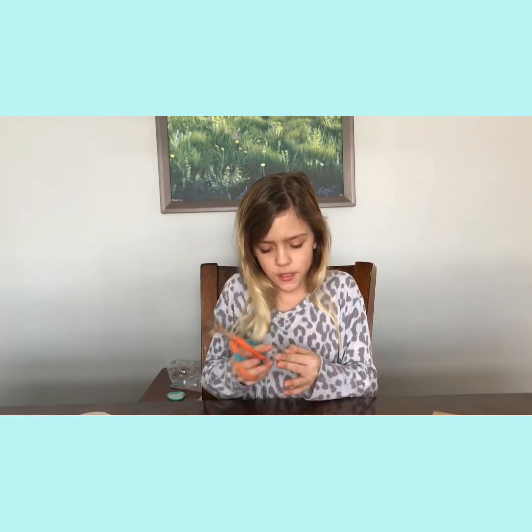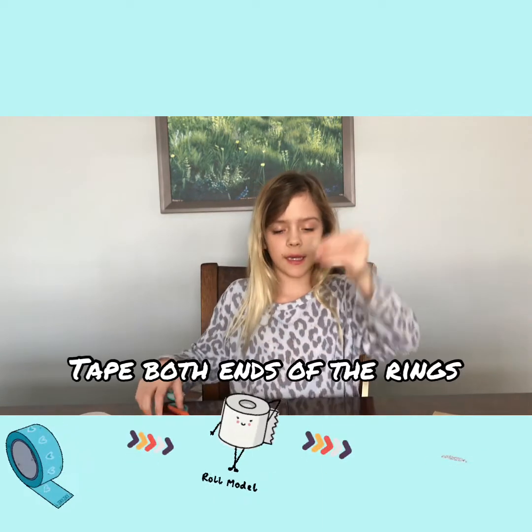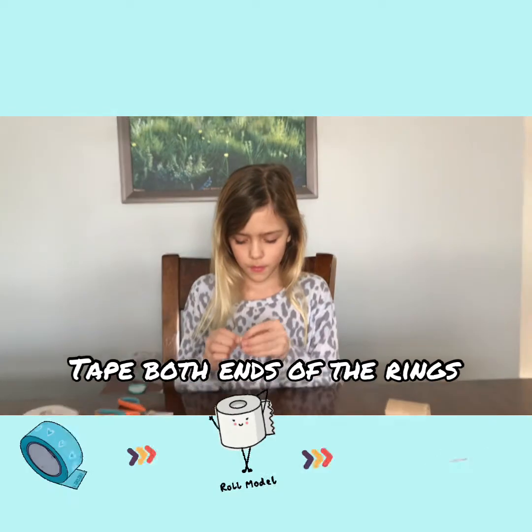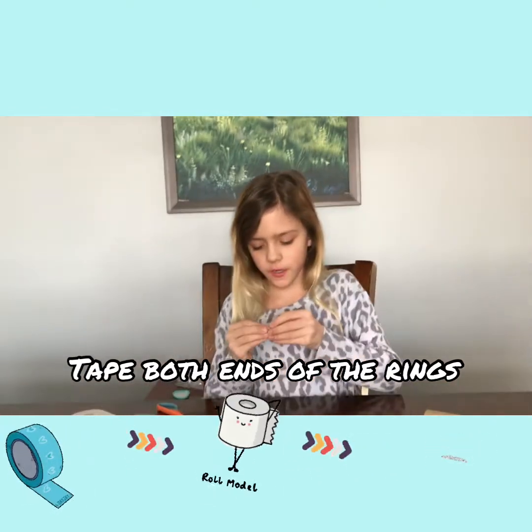After you cut all of these, you want to tape the ends together to make it kind of like a ring, just for the top of your finger. I made one ring — make sure it's a good size for your finger, and then tape it.